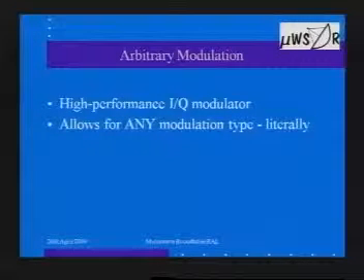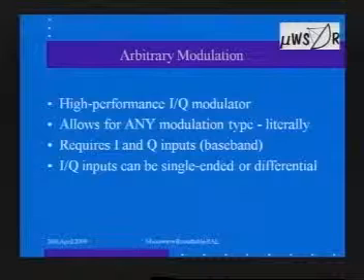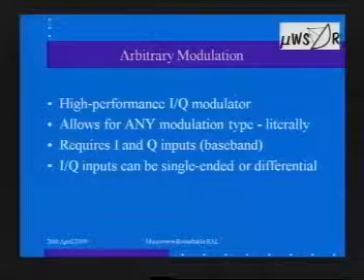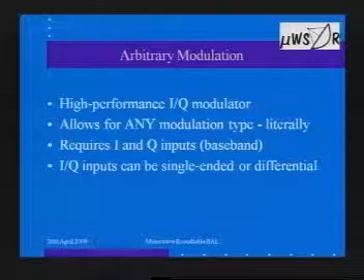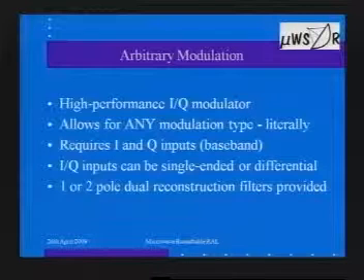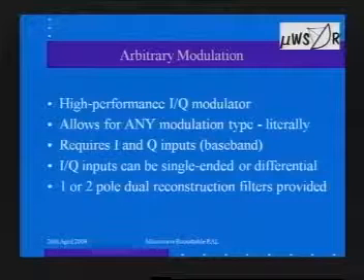In order to do that, it requires these I and Q inputs at baseband. The Q input is essentially the same as the I input except it's phase-shifted by 90 degrees, with the phase shifting done digitally entirely within the PC. To make it flexible, the IQ inputs can be single-ended or differential. Differential means you have two signals — one at a positive voltage, one at a negative voltage. Many generators may be single-ended so you can use either. We've also put some filtering on the board as needed.